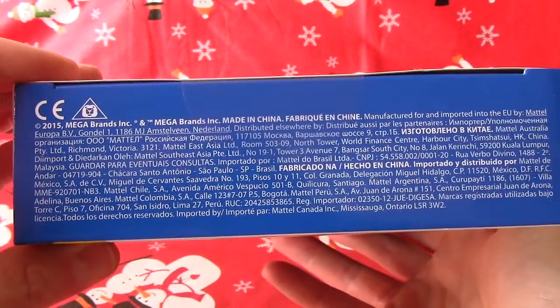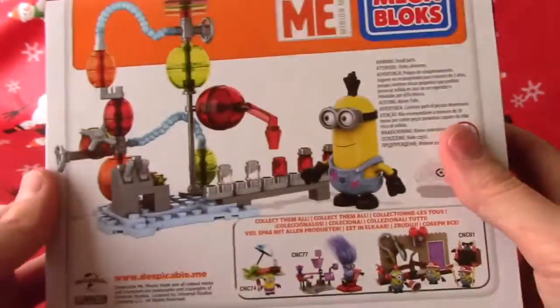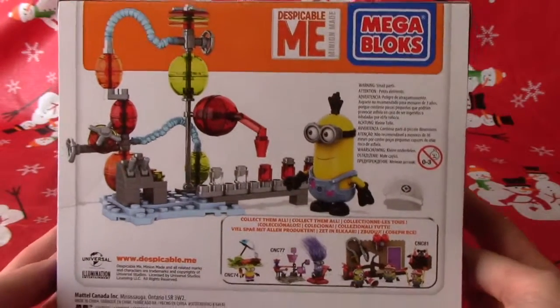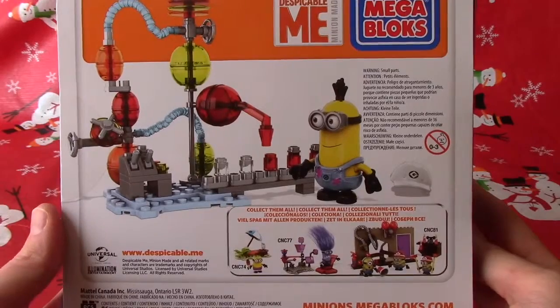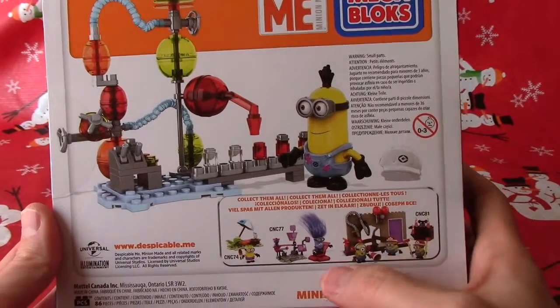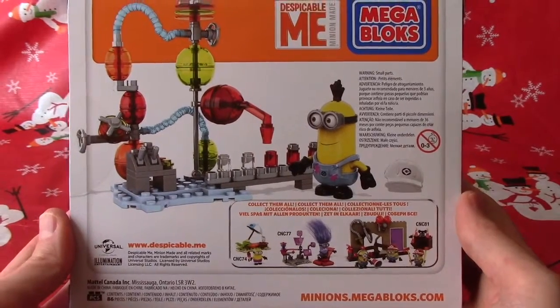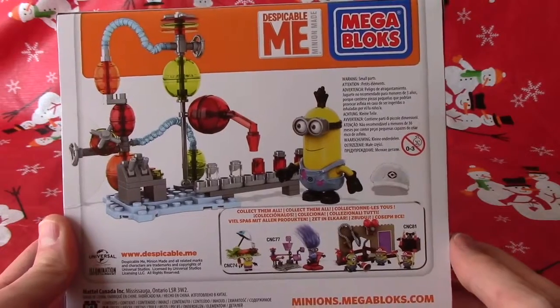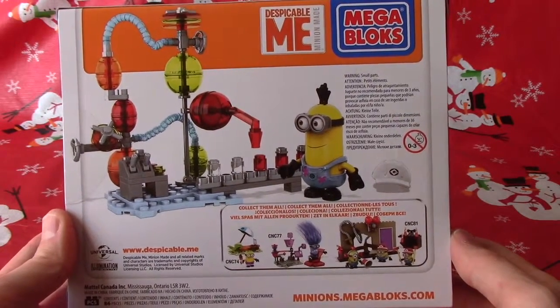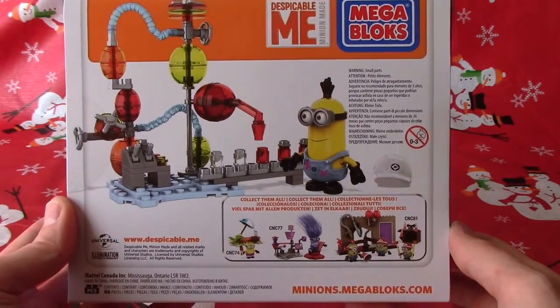There's some information about the Megabloks. There's not much on the back here either. Let's have a look at the back. There we go. Small parts — not for boys and girls 0 to 3. You can collect them all. We've got a bunch of them. We did this one too, didn't we? We sure did, Jabu. It was a lot of fun. And this one looks cool too. Maybe he's making sodas? I think he's making jelly — that's why it's called Jelly Lab. That's right. Nice cherry jelly.